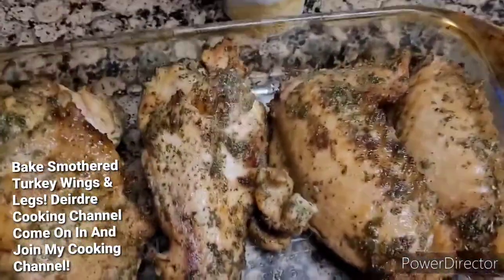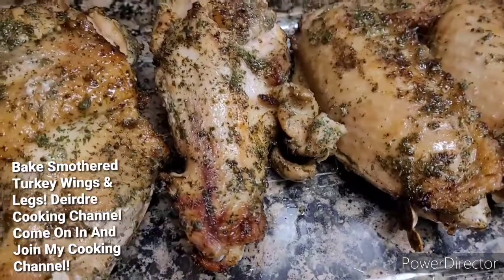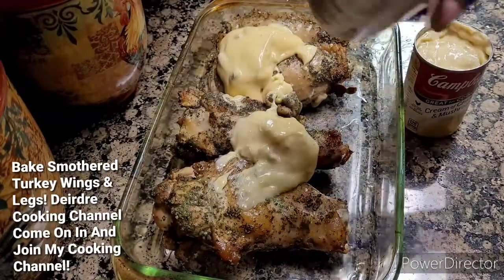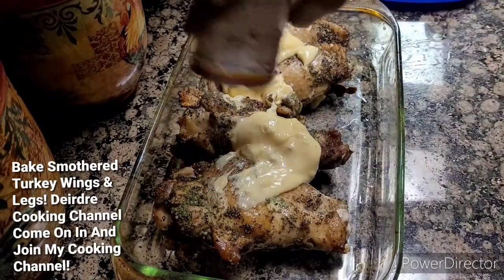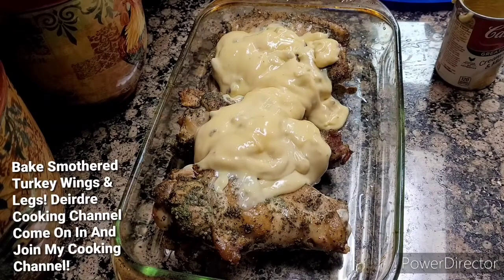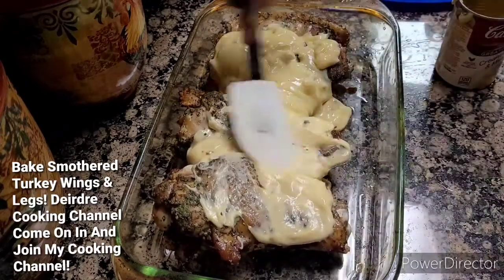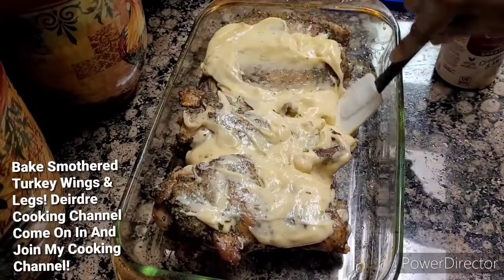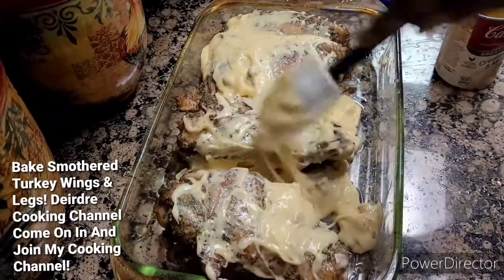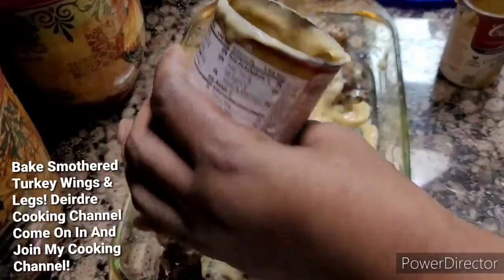Now I'm just going to go ahead and spread my cream of chicken and mushroom over it like that. Yeah, I'm going to go ahead and use two cans of it. Don't have to worry about the seasoning coming off the turkey wing because I baked it in my air fryer. Give it all a little mix.